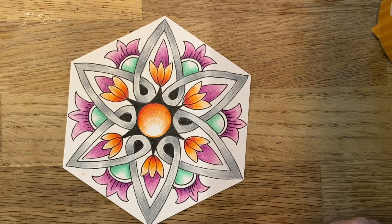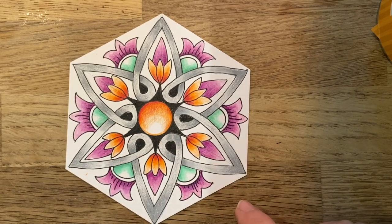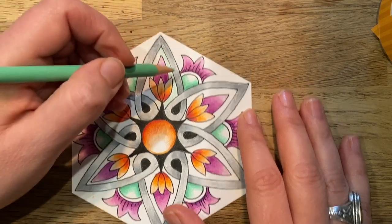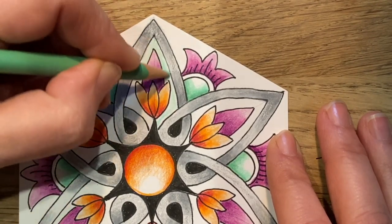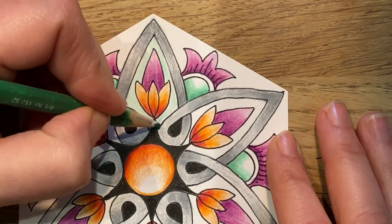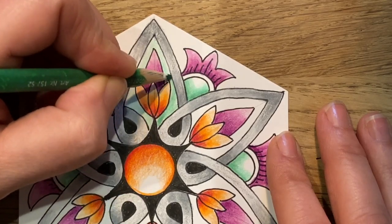We're going to start to work now inside the areas around where the lilies and the big petals are — I'm going to carry some color here. Coming back to that really pretty green I had earlier, I'm going to come in with that green and start to lightly shade all the way around that pretty little lotus. Then once I've gotten all the way around that lotus, I'll come back in with my darker green with medium tension and let it come about three quarters of the way up.